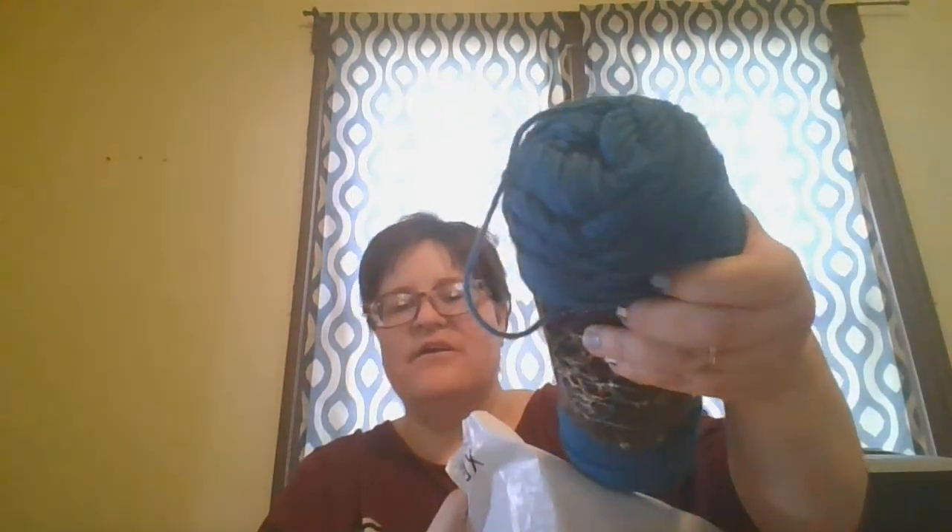Let's count: one, two, three, four, five, six, seven, eight, nine, ten. So I can probably fit about 10 to 11 skeins in here for $20.